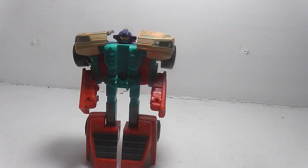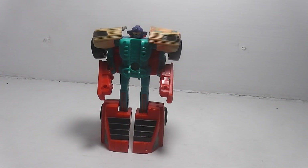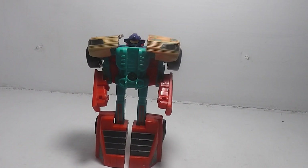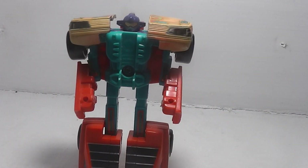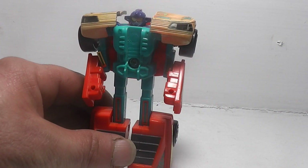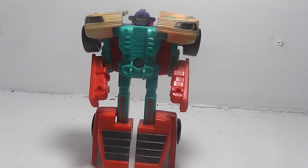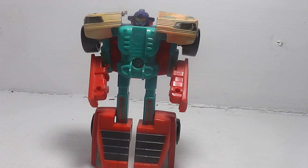I'm going to move the camera out a little bit. Okay, there you have Autobot GoBot.